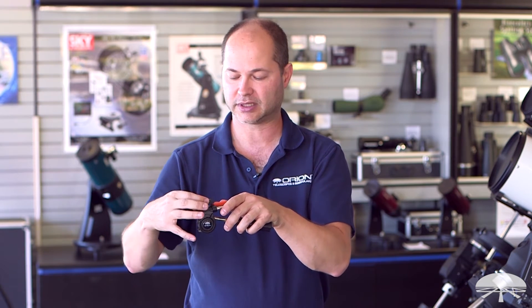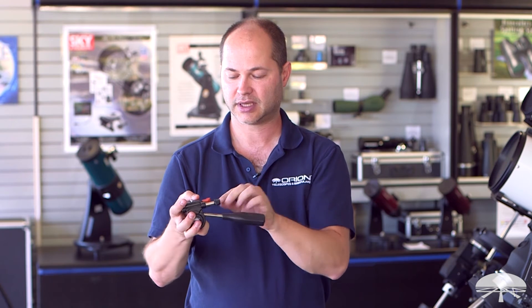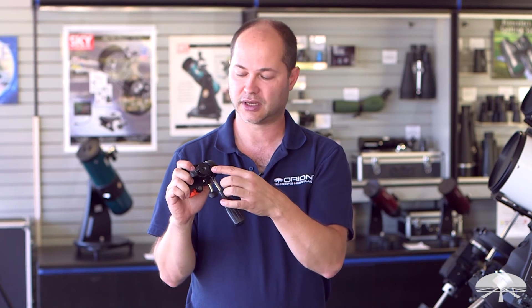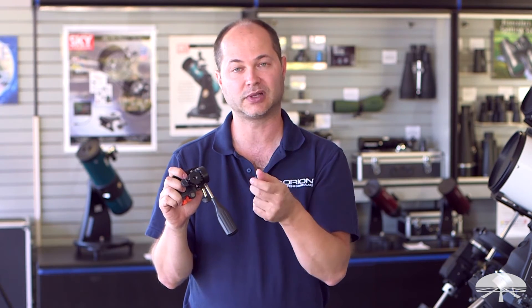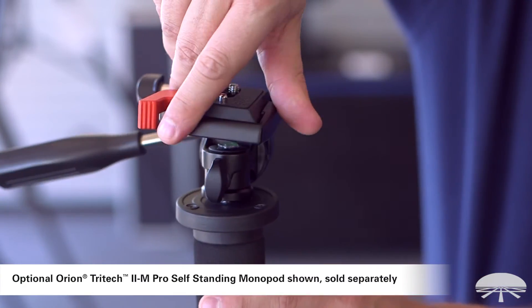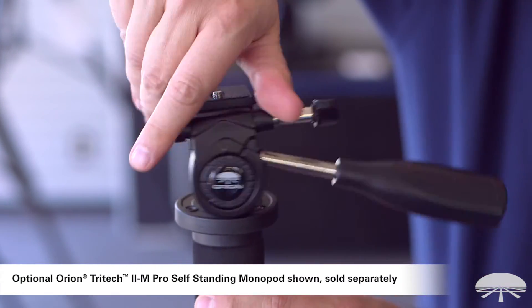So you attach this to your binocular, camera, or spotting scope, and then it quickly engages onto the head itself. On the bottom, it's got a three-eighth inch threaded hole, and we also include an insert to go down to quarter twenty.